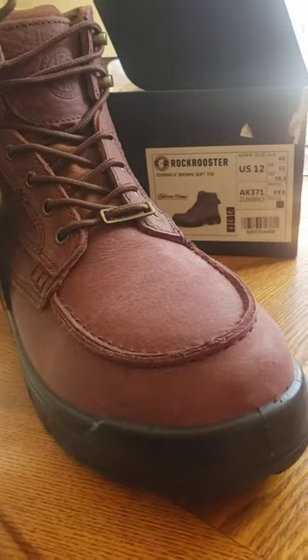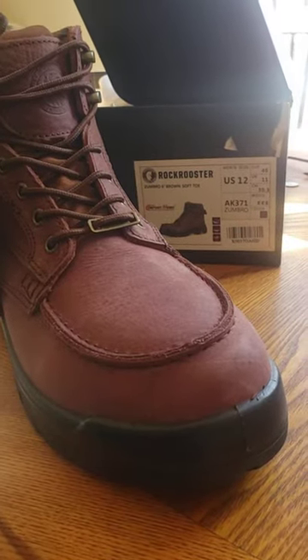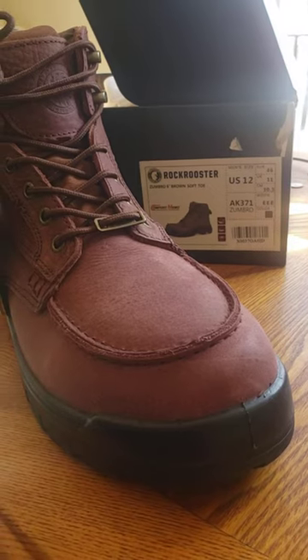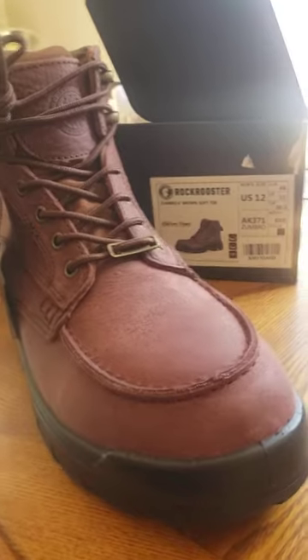You guys have an awesome week. Thank you for checking out the Heritage Cast. Please tell your mom — because your mom needs to know about awesome boots.